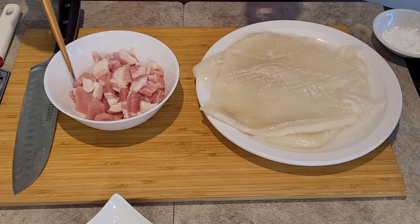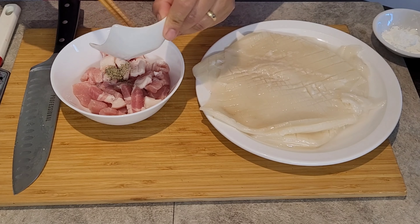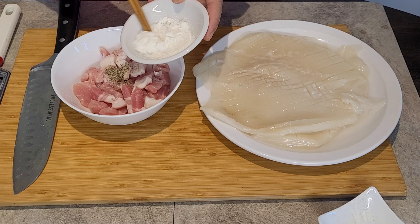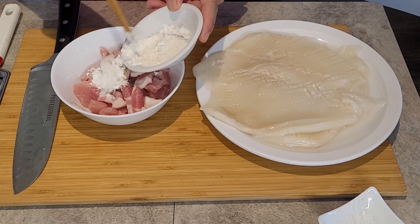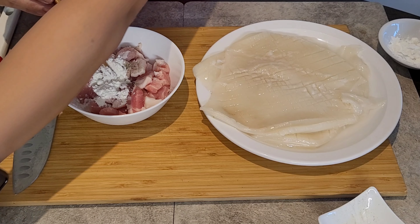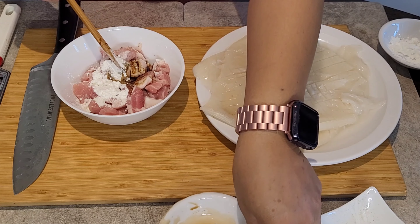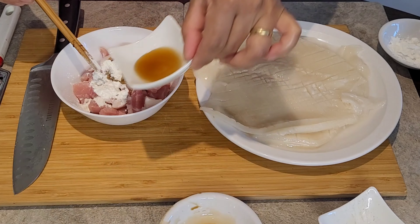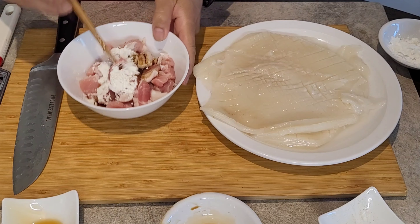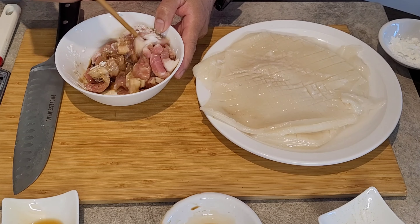First of all, we have to marinate our pork. I will put the ground black pepper, then half of the corn flour, the soy sauce, and half of the sesame oil. We will mix this together and set this aside for a while.